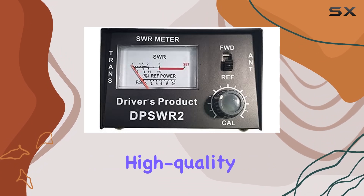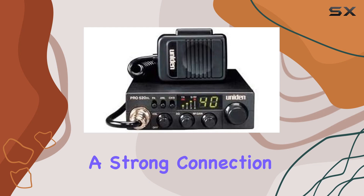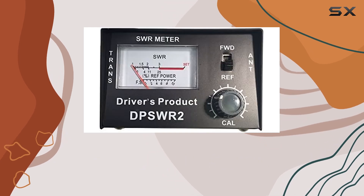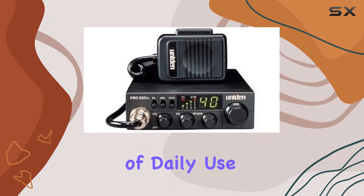The kit also comes with a high-quality CB coax cable, which is essential for maintaining a strong connection between your radio and antenna. This cable is durable and designed to handle the rigors of daily use in your truck.